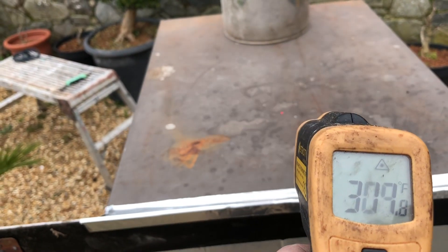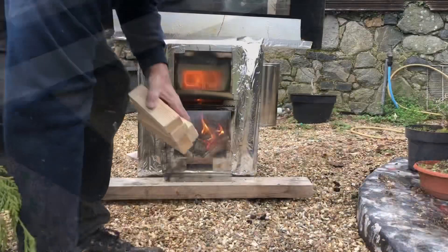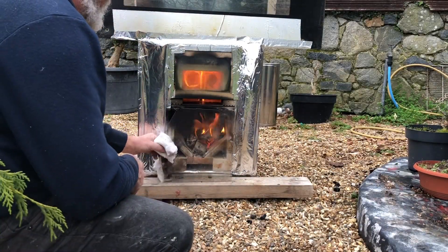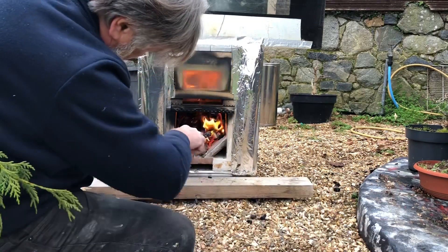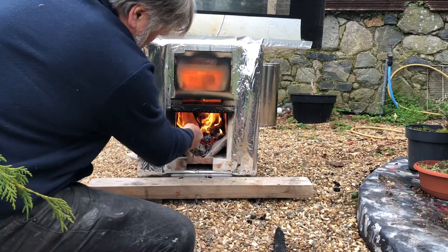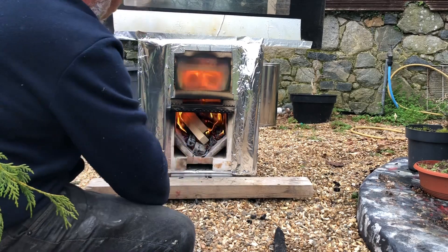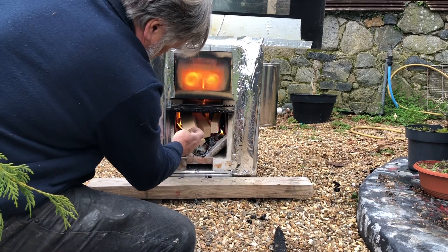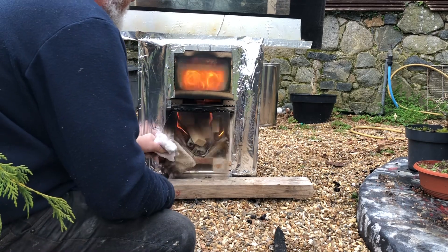I'm absolutely gobsmacked that this is working so well - I thought there might be more teething problems. We're running at around 300 degrees directly above our little mini riser. I thought let's add some wood and see if we can raise the temperatures. These are just eight-inch-long pieces of soft wood so it's probably going to start overfueling pretty much instantly.